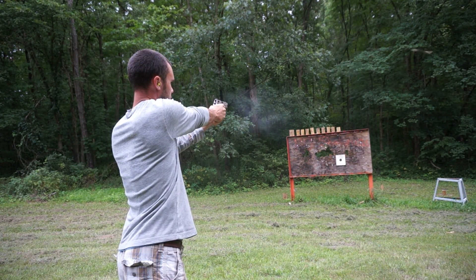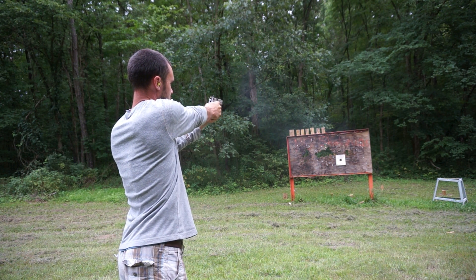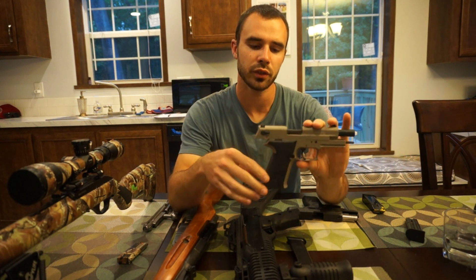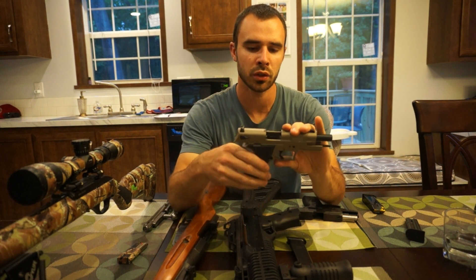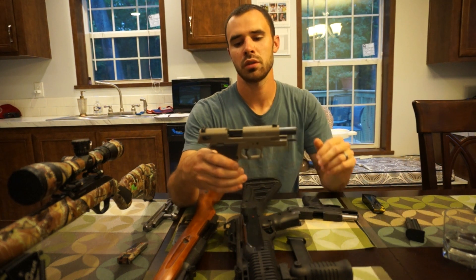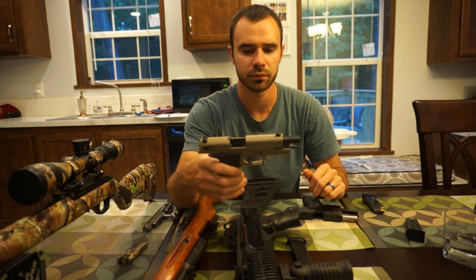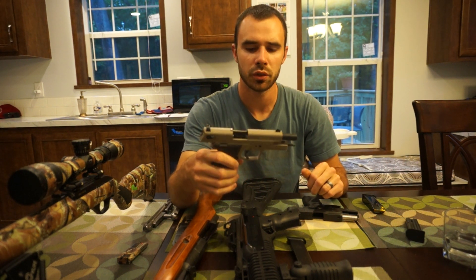Personally I would not use 22 for self-defense, but that's whatever. I got this gun for $199 with free shipping, so it's just a fun gun at the range — you can shoot through a lot of ammo without spending too much money.